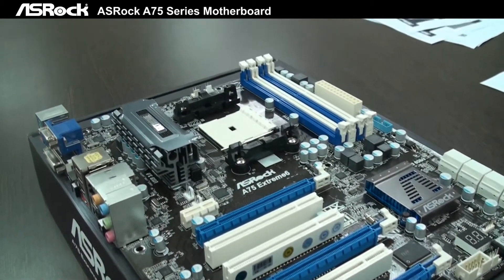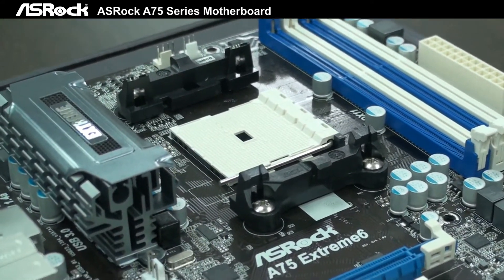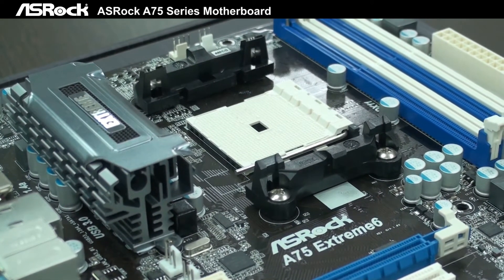First of all, we take a look at the CPU section. It can support Socket FM1, the latest Llano APU. It is a combination of CPU and GPU.